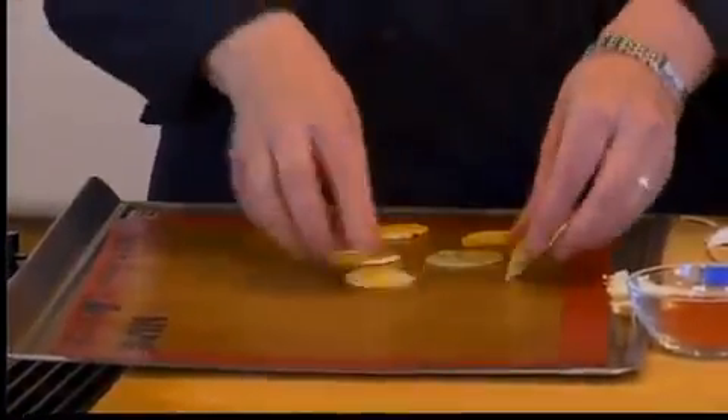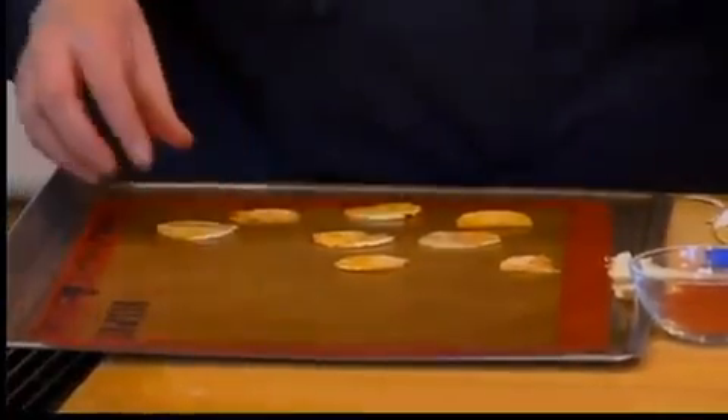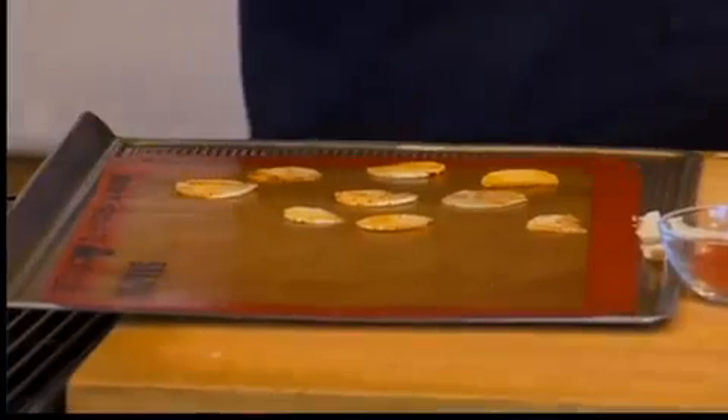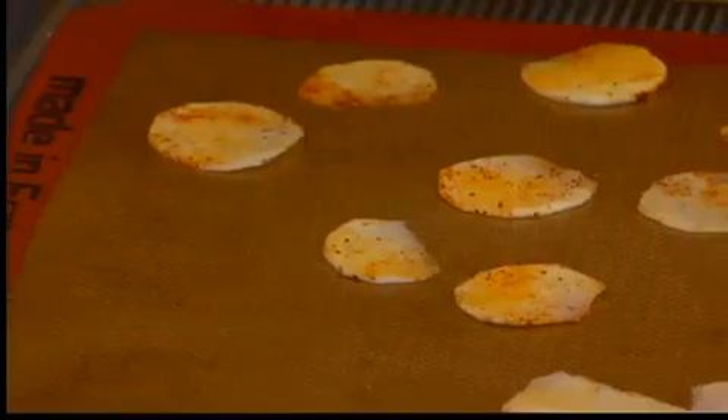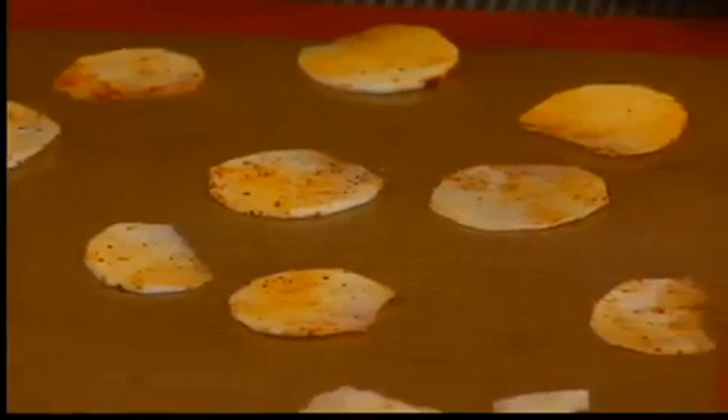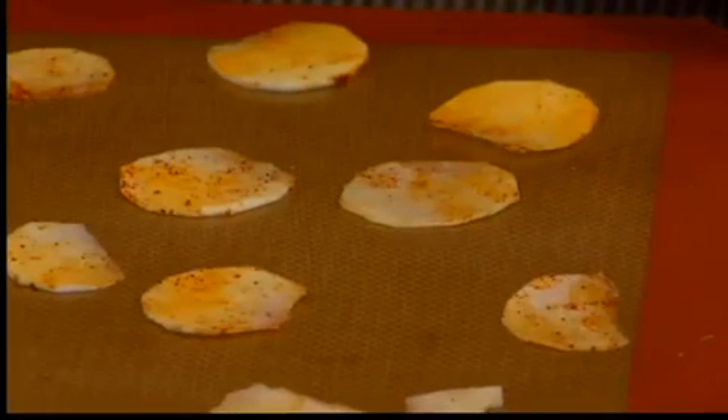Get the kids involved in this too — they love to get messy. Then we'll bake it up. It's on our silicone mat in the oven at 300 degrees for 10 minutes, and then you're going to flip it and 10 minutes more. They might, depending on your oven, need a little bit longer, but refrain from trying to turn the heat up, because these do have a little bit of sugar and starch in them and they're going to cook differently than a potato chip.